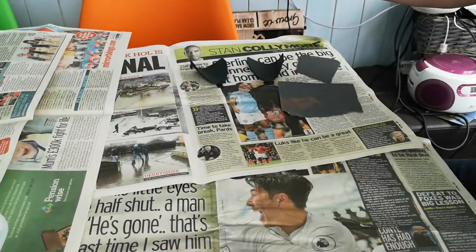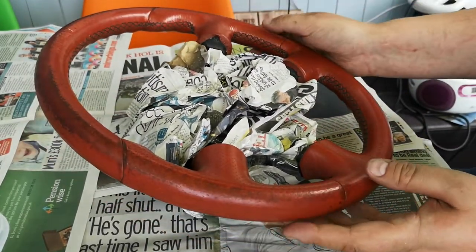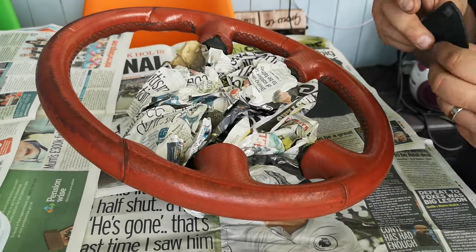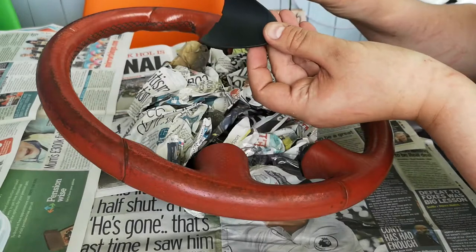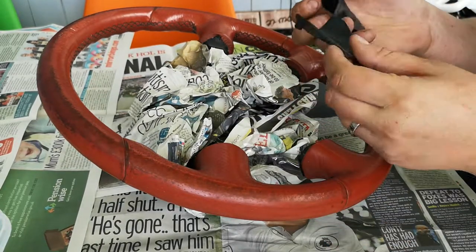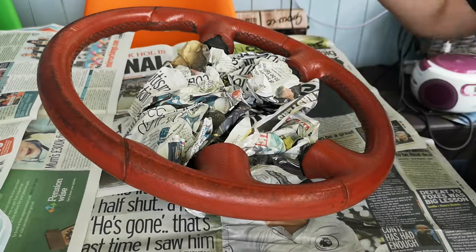For masking, I've masked the whole underside with newspaper and in this case sellotape — I couldn't find my masking tape, which is a bit annoying because I bought a load of new stuff recently. I also popped out these plastic side covers, which give you access to the Torx bolts — the safety Torx bolts for the airbag.